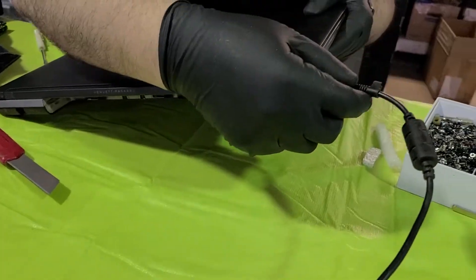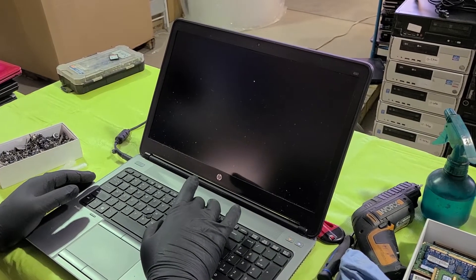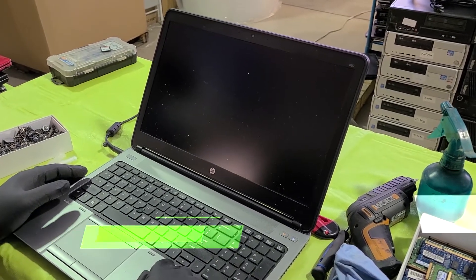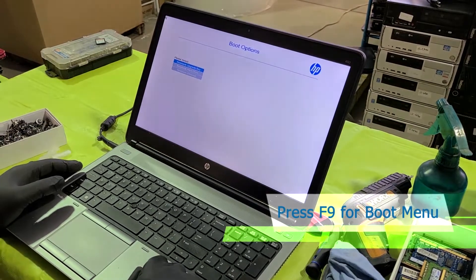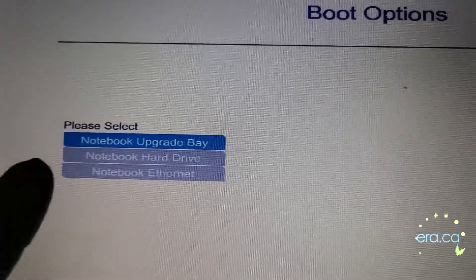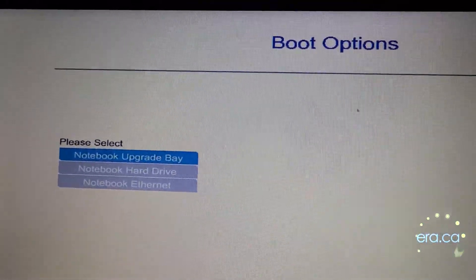We're going to reconnect the power. Since there is no information on the BIOS about the hard drive, there's one trick to see if there is actually a hard drive installed: power it on and press F9 to get into the boot menu. In the boot menu we can see right here 'notebook hard drive,' which means the computer is recognizing this solid-state drive.